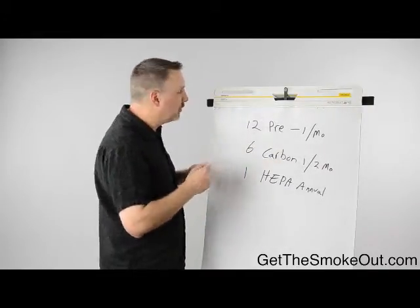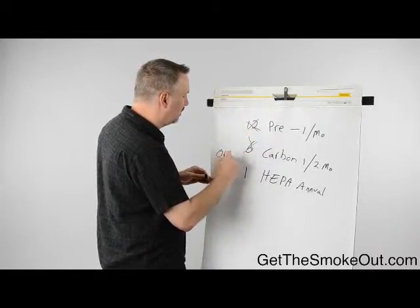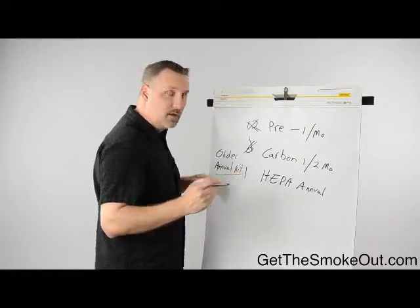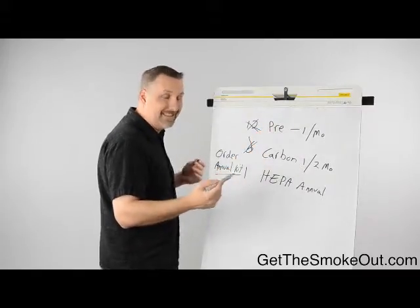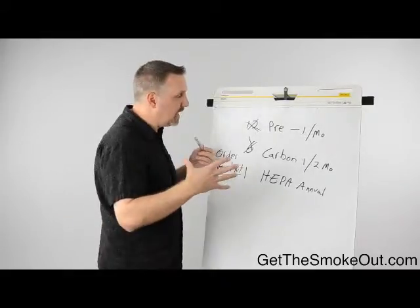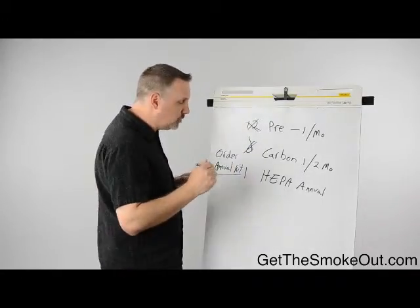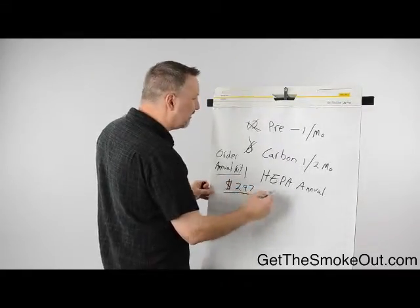When you run out of the pre-filters and carbon and have no more, it's time to order another annual kit. That will include a brand new HEPA, six carbon, and 12 pre-filters. At that point you're putting a brand new HEPA filter in, so starting year two you're going to have like-new performance once again — every year this thing is going to work as if it was brand new.